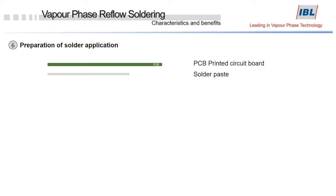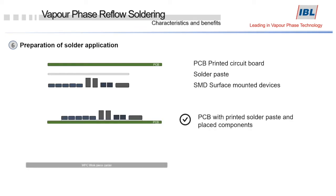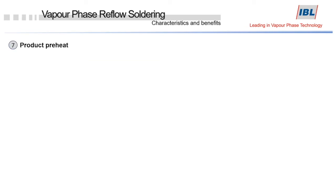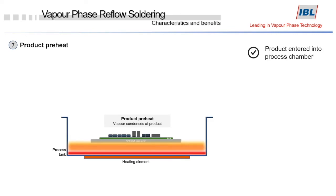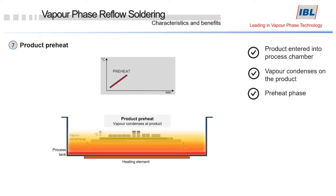Now the solder application needs to be prepared. Solder paste is applied to the PCB and the SMD components are placed. The PCB is then placed on a workpiece carrier, which is part of the vapor phase machine. The product can now be put into the vapor blanket, slowly getting immersed. It gets preheated as the vapor condenses, thus heating up the product. The temperature begins to rise. The preheat phase is an oxygen-free process — there is no oxygen in the vapor blanket.